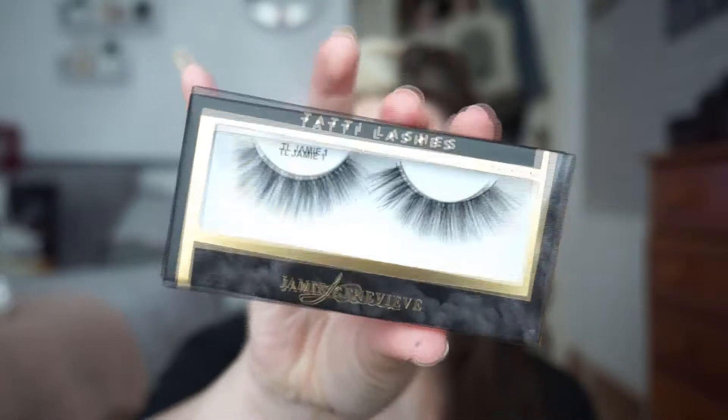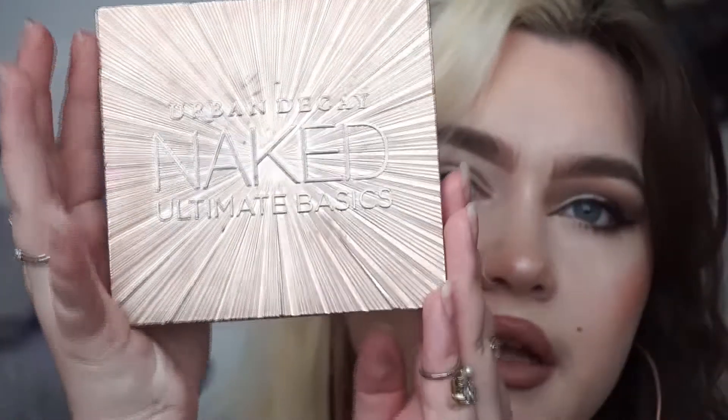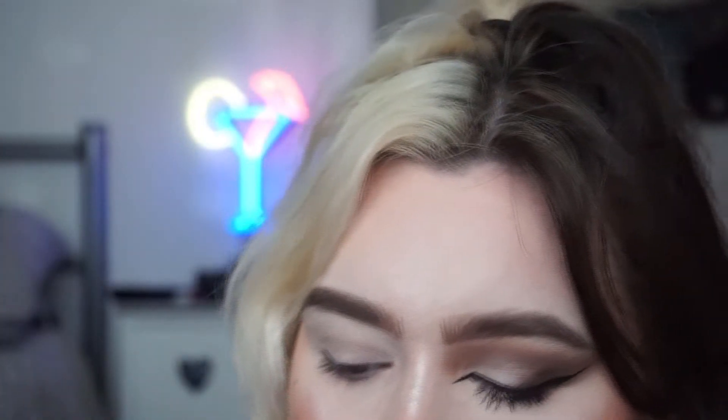Starting with the TL Jamie ones, which are just a bit more wispy compared to the other ones. I'm going to do a natural kind of look for them. I've just done my first eye off camera, so I went for quite a simple, everyday smoky eye. To do that I went in with the Naked Basics palette from Urban Decay. I'm going to go straight in with the other eye. For my base I went in with the cut crease canvas from Revolution.